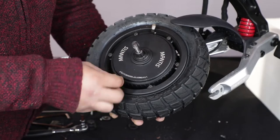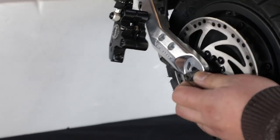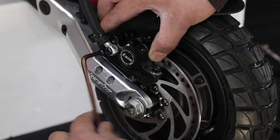Put in the motor and screw in the motor screws. Replace the left and right motor nuts and apply the appropriate glue on the left and right motor shaft. Put the brake bracket back on and secure the brake block.